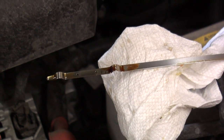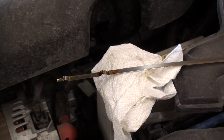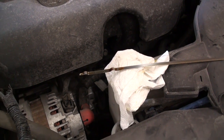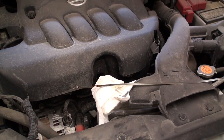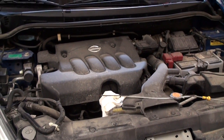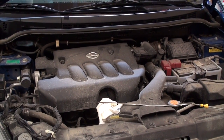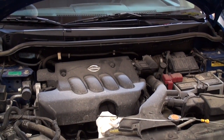For engine oil change intervals, under typical city driving, manufacturers here in Canada suggest an oil change interval of about 8,000 kilometers or six months, whichever comes first. Hopefully you found this video informative — stay tuned for future episodes on how to fix your own car at home. Rate, comment, and subscribe — thanks for watching!